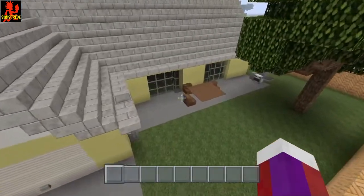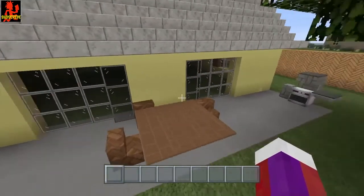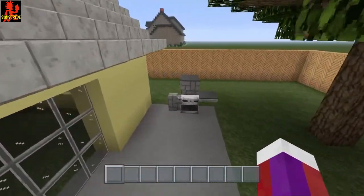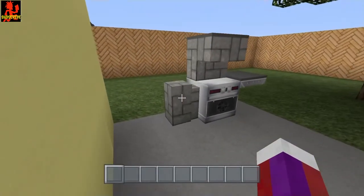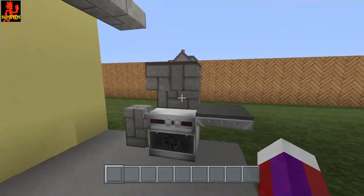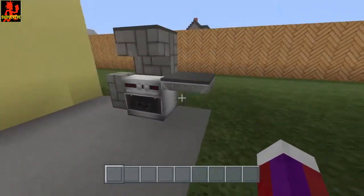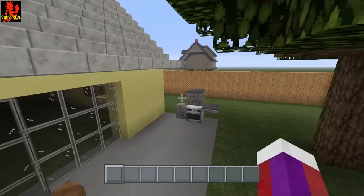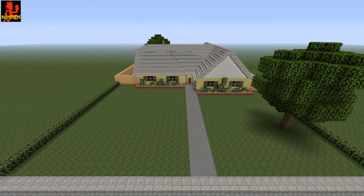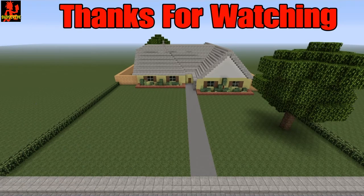Back here at the patio I made a simple table, chairs, and right here is Hank Hill's propane grill — a cobblestone wall for his propane tank, a furnace, an upside-down stair with gray carpet on top, and right here is just an iron trap door with carpet on top. Alright everybody, I hope that you enjoyed this video. If so, please hit that like and subscribe if you're new. Thank you again for watching and I'll see you all next time.